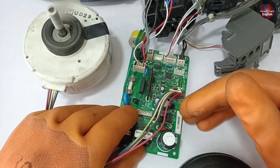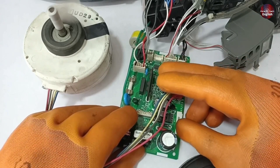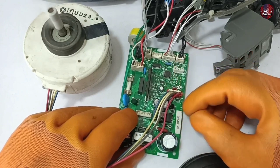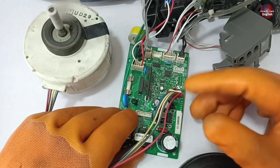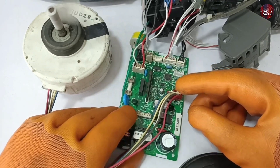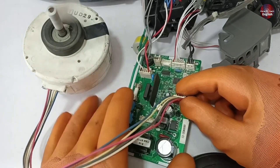So, what was the issue with this motherboard? This motherboard has been fixed without changing any component. Sometimes some components in the motherboard get stuck or hung after an electricity surge, and when we pass electricity through it after some time or days, it starts working again. This is likely what happened with this motherboard.